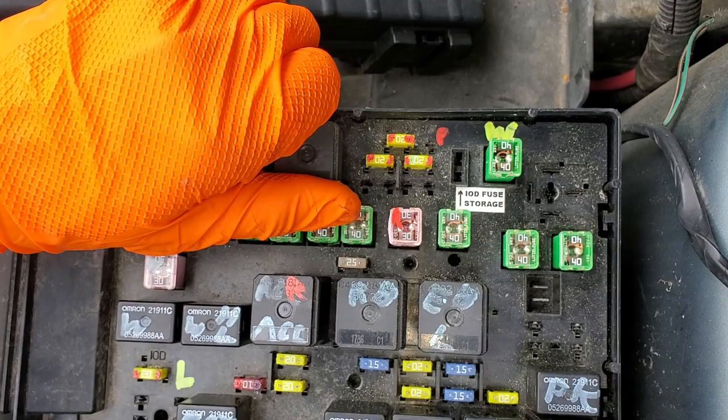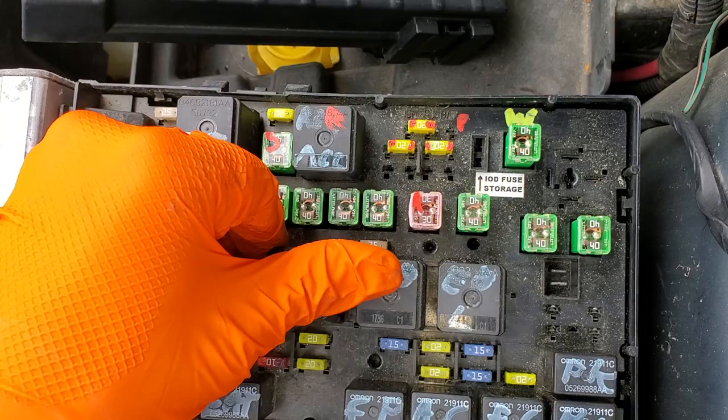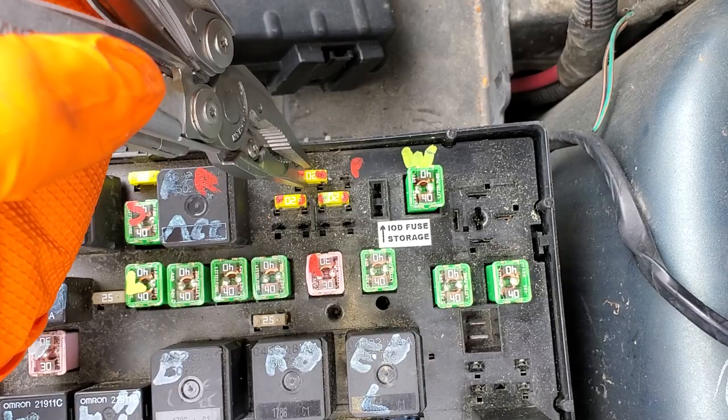Nor will your power windows. The best way to troubleshoot that is to swap the relay around. If after swapping the relay it starts to work, then you know that the relay was the issue.